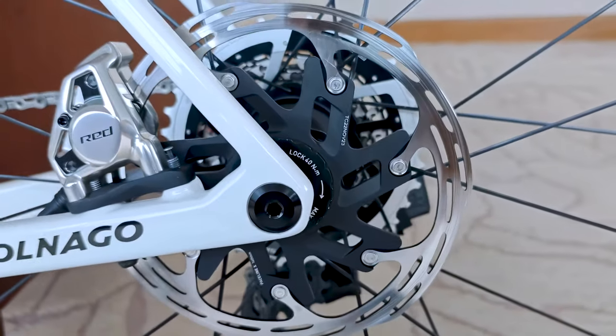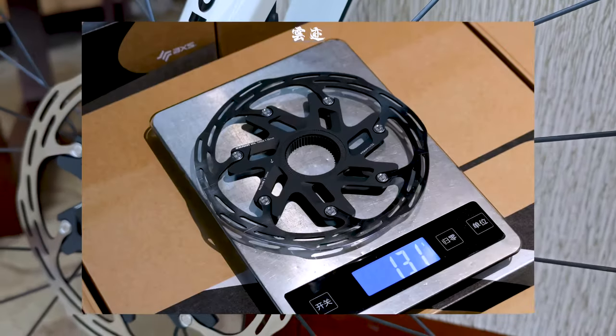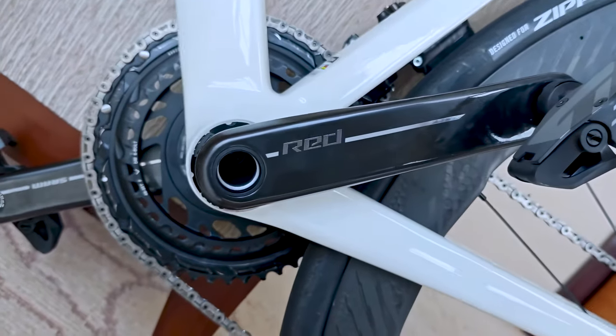If you have any questions or comments, feel free to leave them below. And if you're interested in learning more about the SRAM Red AXS system, be sure to check out our links below for more information. Thanks again and happy cycling.